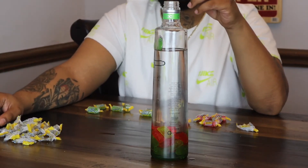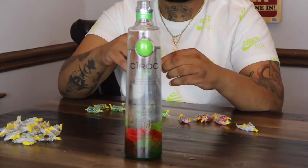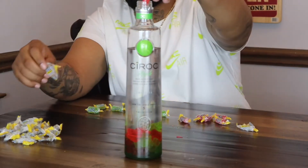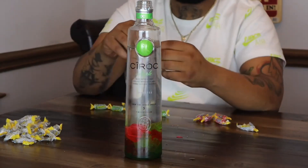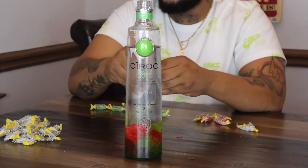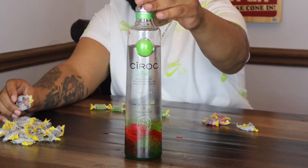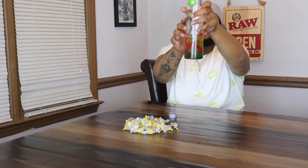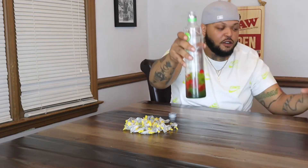You need to turn the bottle right. So we're just going to put all the candy in the bottle and it looks good. We're going to pour what we can back into here and fill it back up like it was brand new.